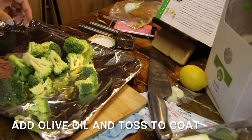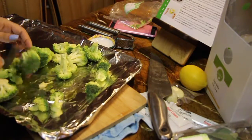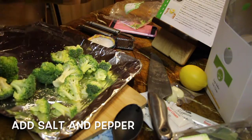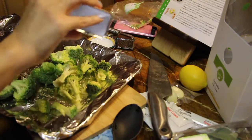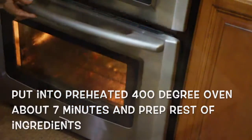Then we're going to stick it into that 400-degree preheated oven. I really love this method of eating vegetables — roasting them in the oven. It gives it a really nice, bold flavor. I like the little burned crisps on the edges; it tastes so yummy. If you haven't roasted broccoli in the oven, definitely you should try it. So there we go, putting it in there for about seven minutes.